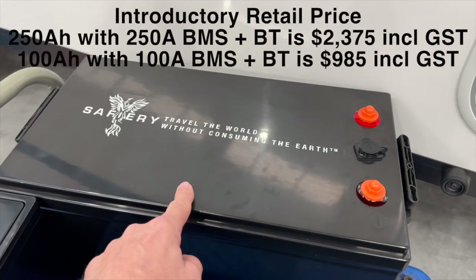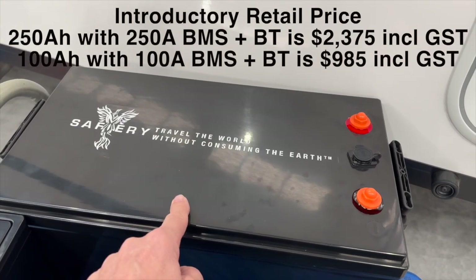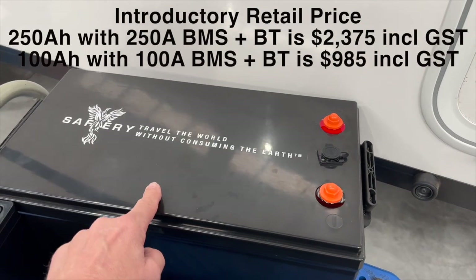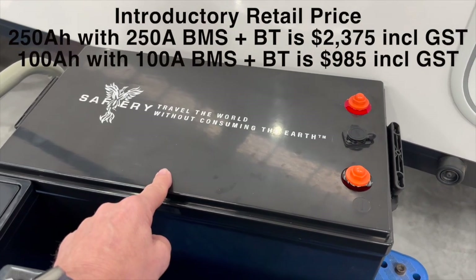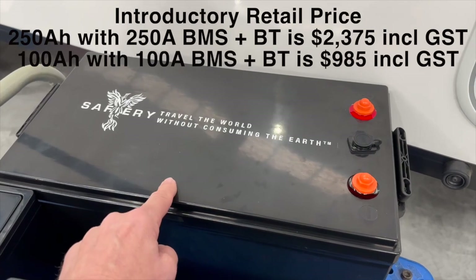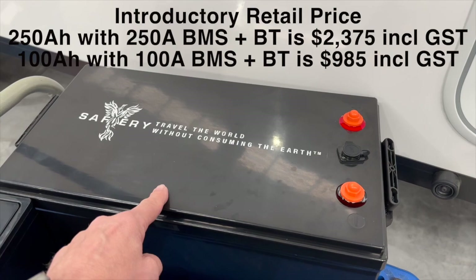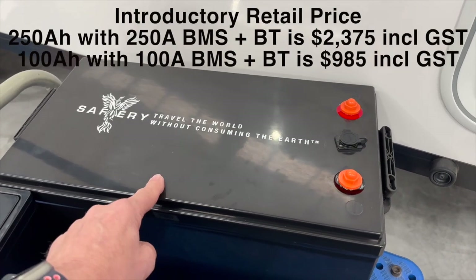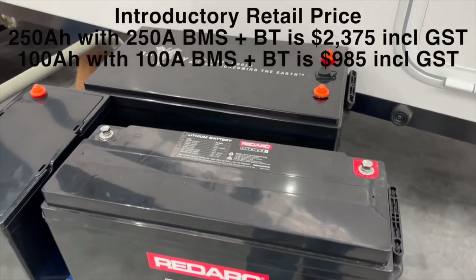The voltage range on this is higher than normal — not so much on the low side, but on the high side it goes up to 15.9V. It's fully compatible with Victron, but I'm not sure about the other brands of chargers. We'll be testing it and you'll see that in the next few days — I'm going to run the 3000 watt induction off one of these batteries. So stay posted to watch our videos.